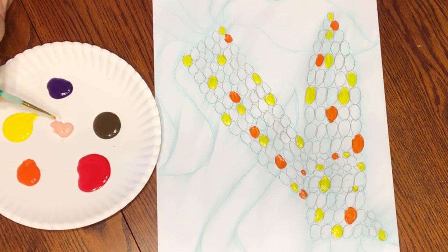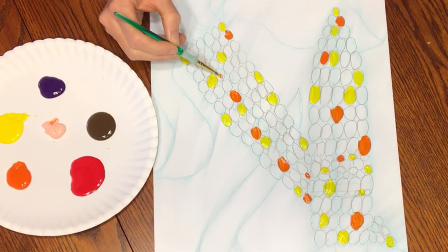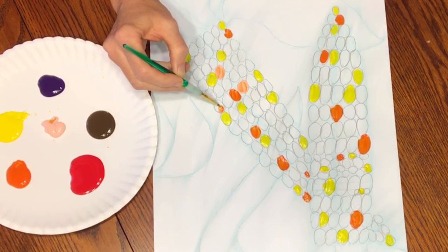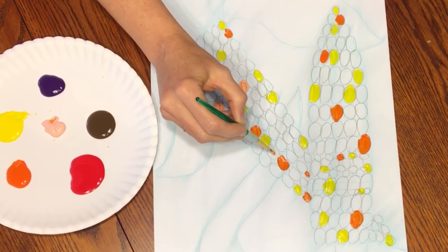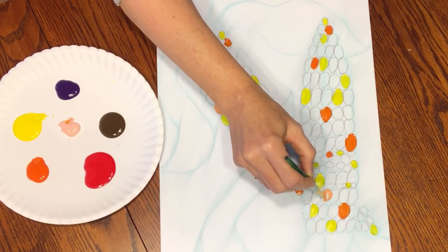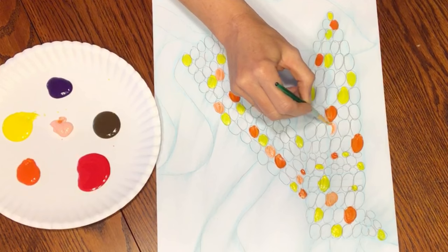I'm going to move on to peach. You're going to notice I'm going to get some color that looks like orange mixed with the peach — you want to see that color variation in there. That's where all the fun color mixing comes in.